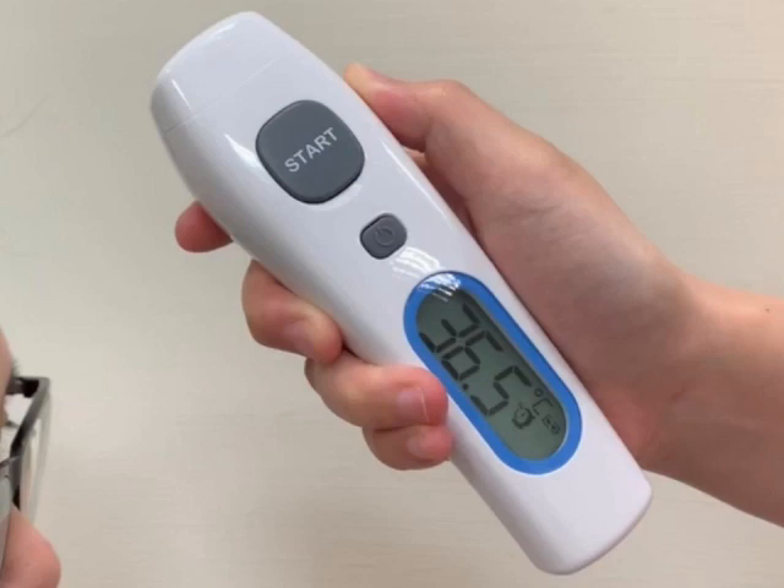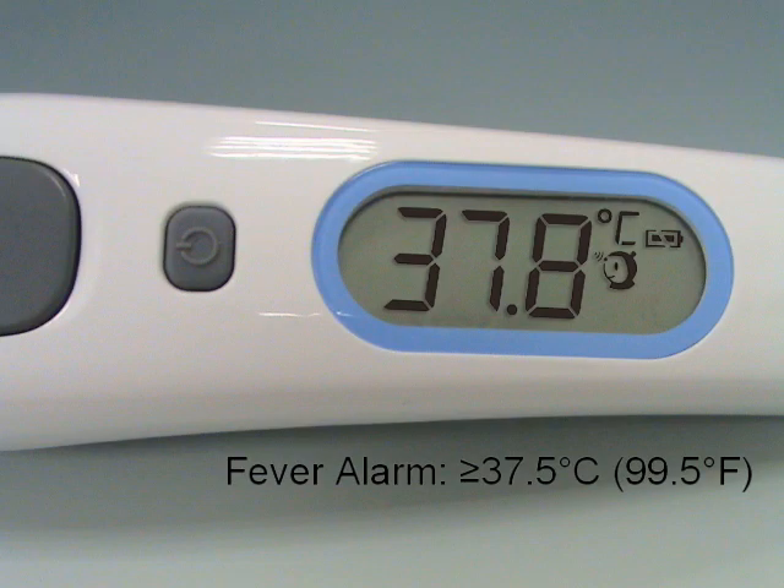After each forehead measurement, wait for the forehead icon to start flashing and the blue LED backlight to disappear before taking the next measurement. If the thermometer detects a temperature greater than 37.5 degrees Celsius or 99.5 degrees Fahrenheit in forehead mode, three short beeps will follow one long beep to warn the user of potential fever.